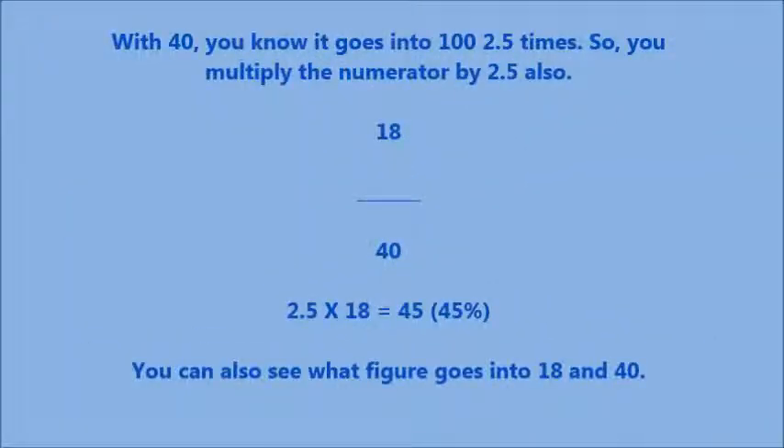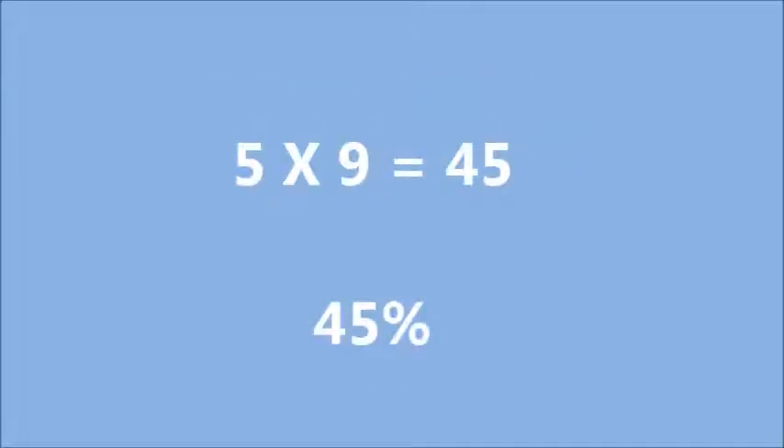With 40 as the denominator, you know it goes into 100 two-and-a-half times, so you multiply the numerator by 2.5 also. You can also see what figure goes into both 18 and 40 — that figure is 2. It cancels down the 18 over 40 fraction to 9 over 20. And 20 is a magic number, so it's just 5 times 9 is 45 — giving 45%.